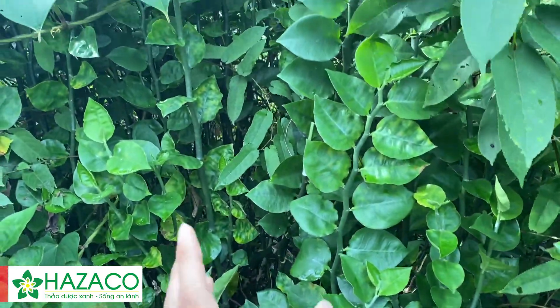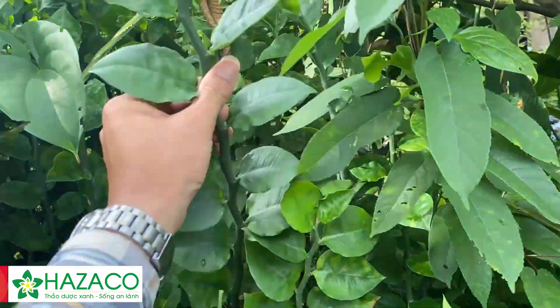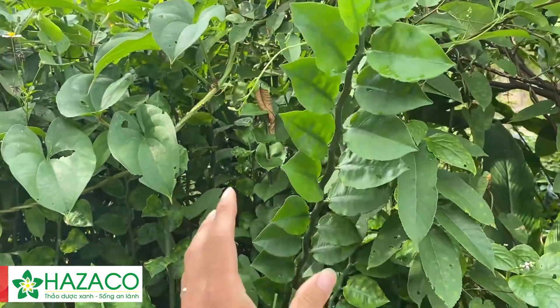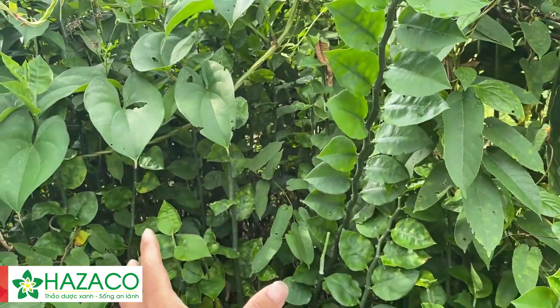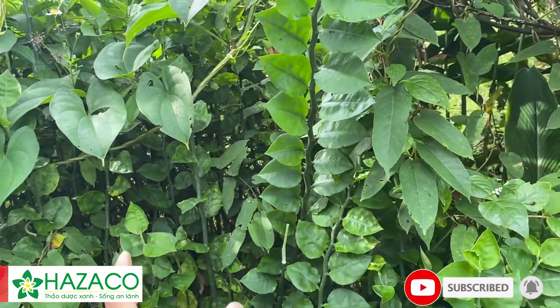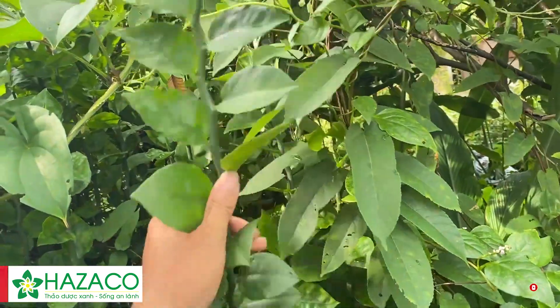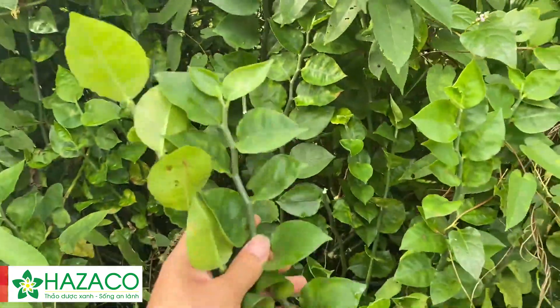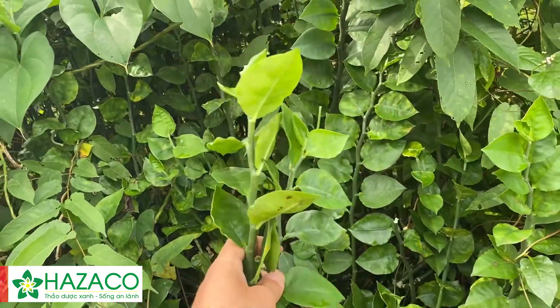Nhưng cây nhọn nồi này không có tác dụng giúp liền da nhanh và hiệu quả như cây thuốc xấu. Nên khi gặp những vết thương hở, trường hợp bị chóc ra, lật ra, vết thương sâu, thì có thể dùng cây thuốc xấu để giã nát bó đắp. Rất là công hiệu.